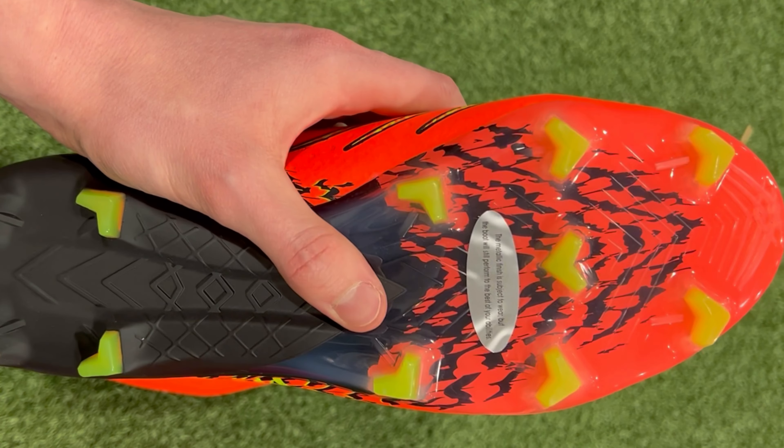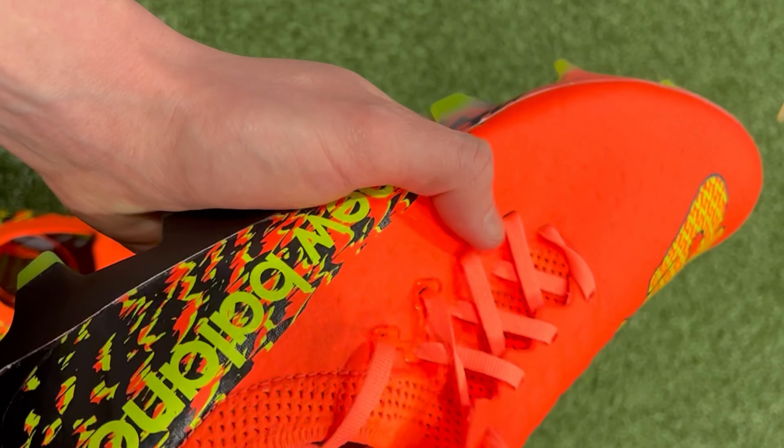What might surprise you most about the Furon V7 is that it's actually lighter than any other speed boot in its category — lighter than the Puma Ultra Ultimate, lighter than the Vapor 15, as well as the Adidas X Speed Portal. So even ignoring price altogether, if you're considering getting a speed boot I definitely think you should at least try on the New Balance Furons just to see how they feel before you make your decision. If you're more used to buying speed boots from brands like Nike and Adidas, I think you might be pleasantly surprised with what you find — and it certainly doesn't hurt that they only cost about half the price. And there you have it, that wraps up our list of the five best affordable football boots of 2023. If you've had the chance to try on any of these boots, let me know what you think in the comments below, and feel free to let me know if I've missed any boots. Thank you for watching and I'll see you in the next video.